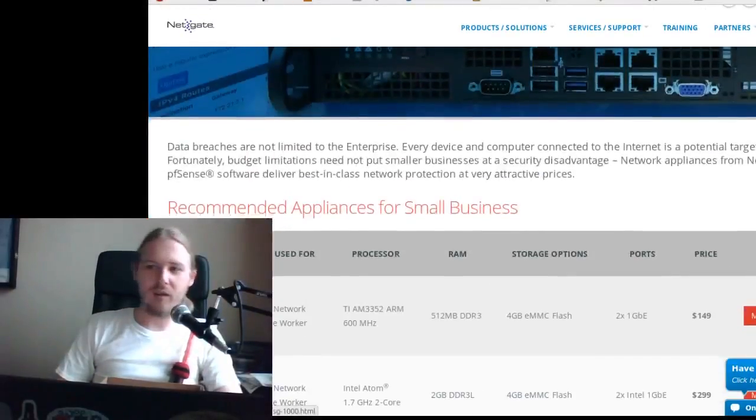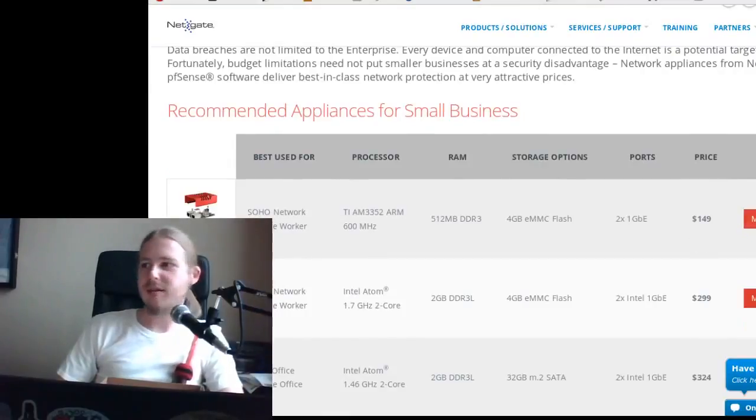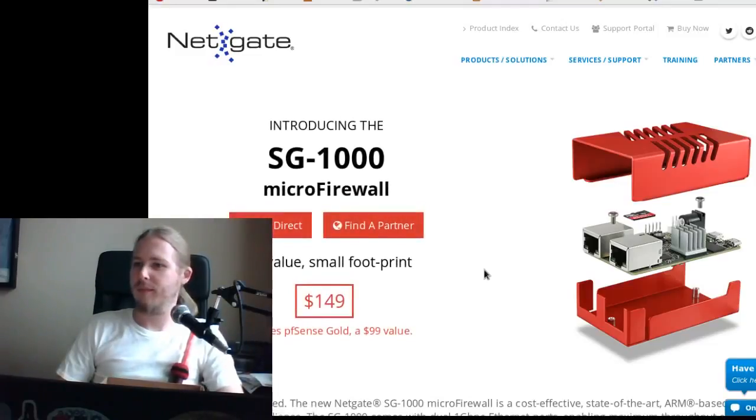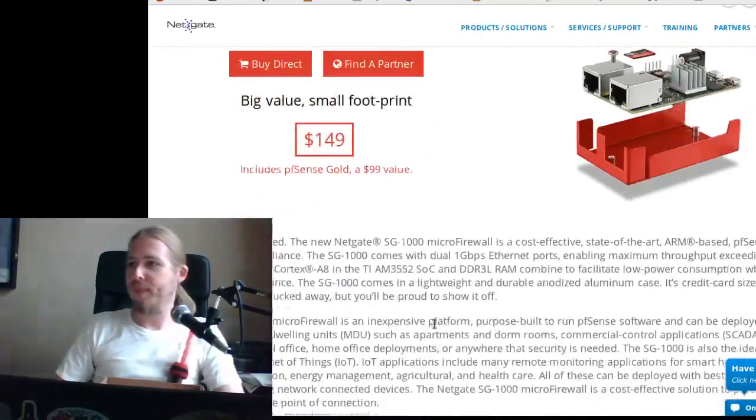The device I'm going to be playing with today is the SG-1000 — $149, and it includes a year of PFSense Gold. We'll see how well that works.